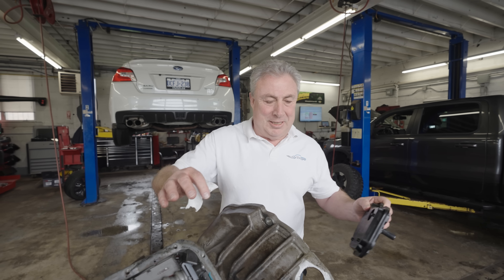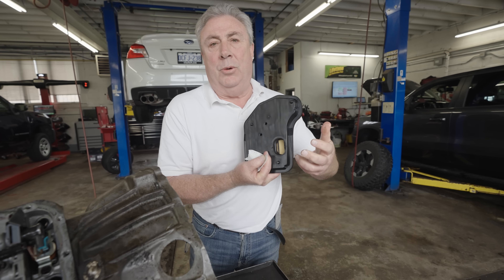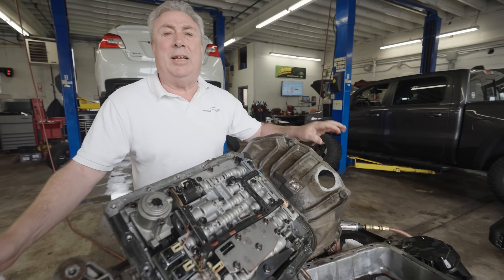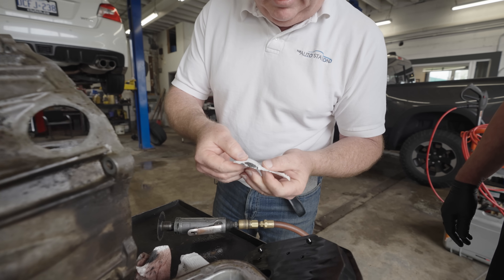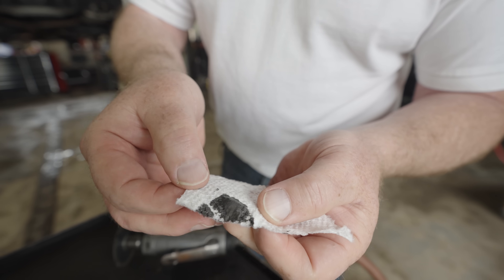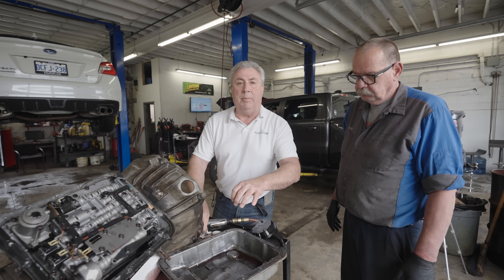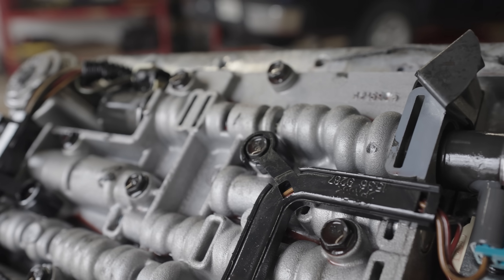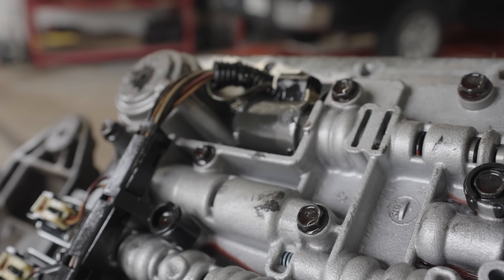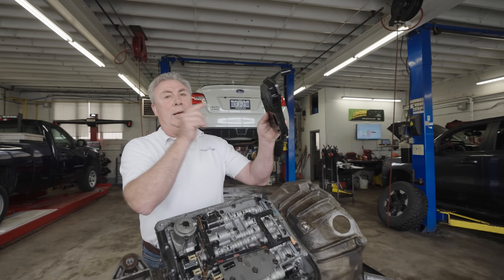We've got the oil pan off and we can see the transmission fluid filter. You can see inside the pickup area — the used one is nice and black, and the new one is nice and clean. At the bottom of this oil pan there's a little magnet. When I drag a paper towel over it, you can see a little bit of dark gray metallic material being picked up. But it's really not enough to plug up the oil filter. The magnet is doing its job separating fine metallics. Looking at the bottom of the valve body on a vehicle with 350,000–400,000 kilometers and no transmission fluid service — it's still remarkably clean. Now we're going to cut this filter open and see what's inside.